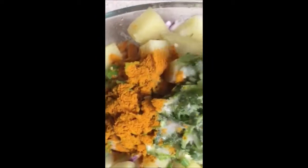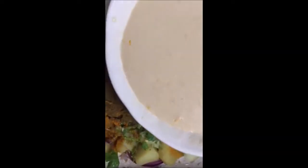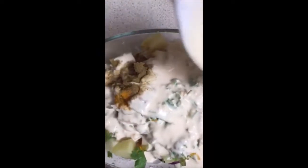A little bit of turmeric powder. I'm going to use cumin powder as well. You can use spices as you want. Now I'm going to use this batter and mix it all together.